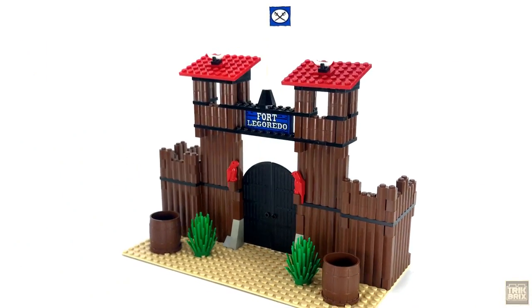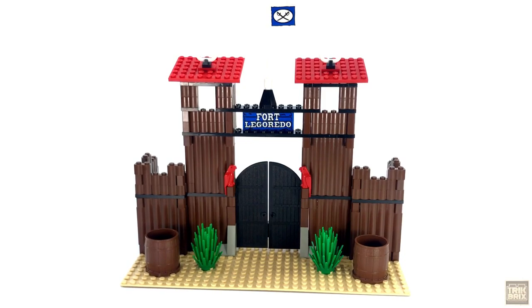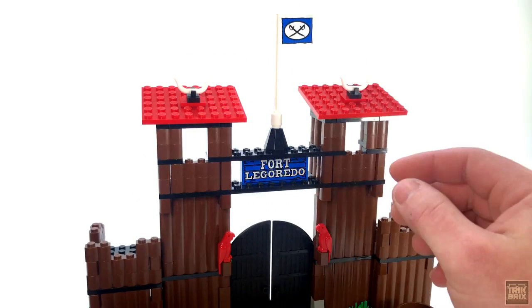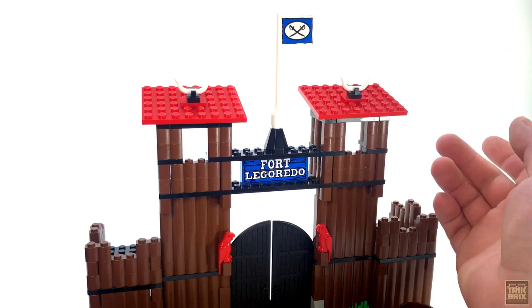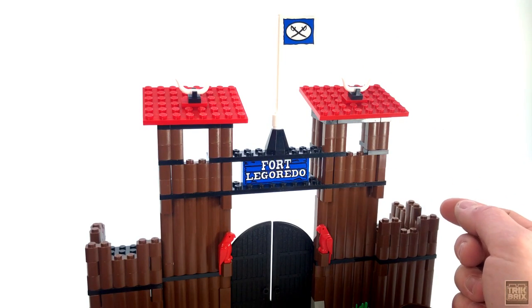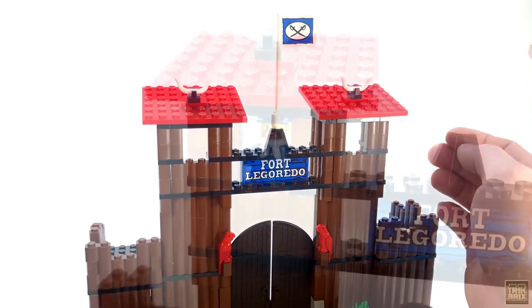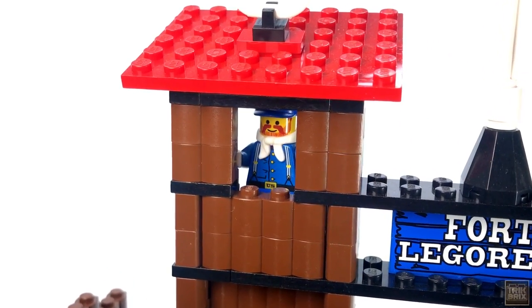And now we've got the main entrance, which is fittingly the first thing you actually build if you're going by the instructions. Another cavalry flag tops everything off, and it flies between these two guard towers. They're one of the defining features of this set, and each one sports some cattle horns on top and enough room inside for a single lookout.